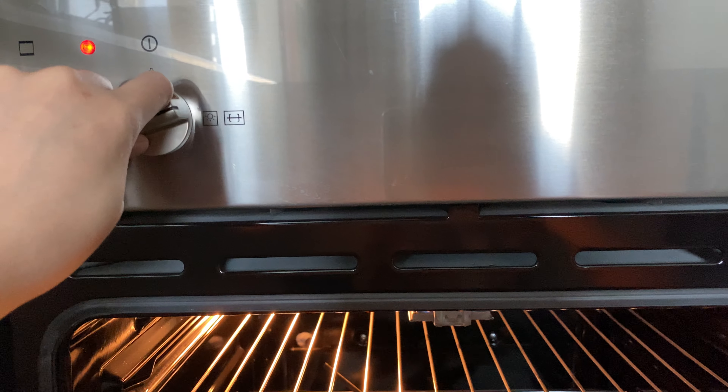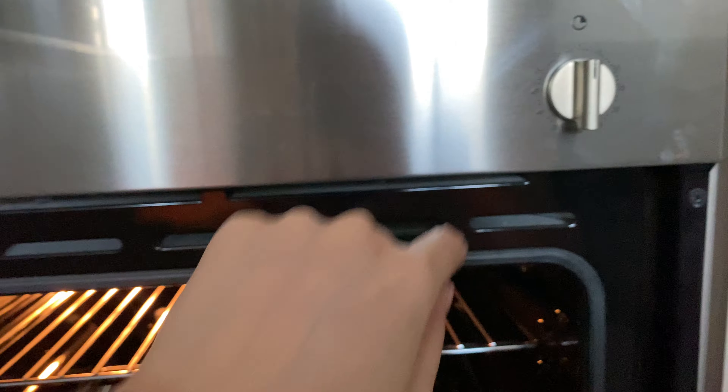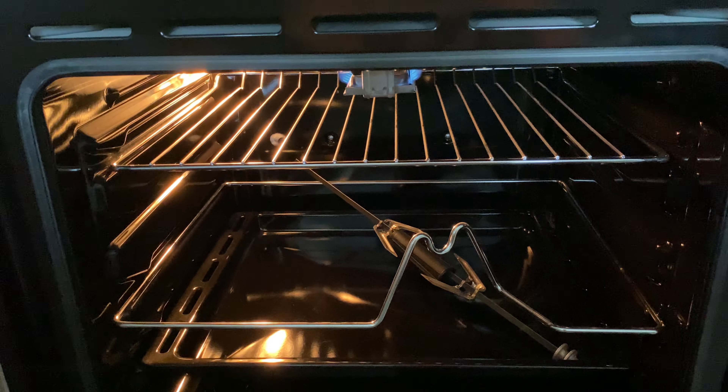Turn on the light and twist on the timer, then close the lid.